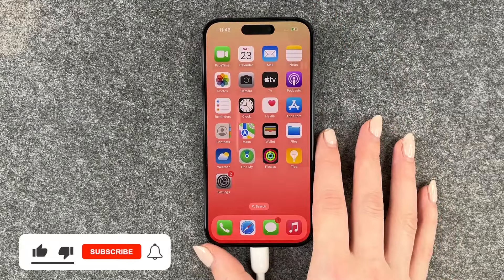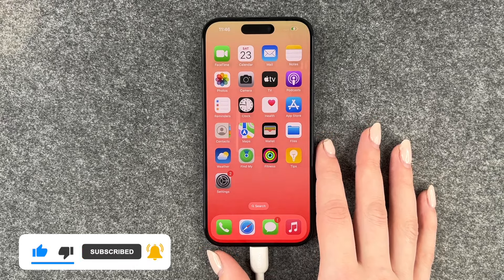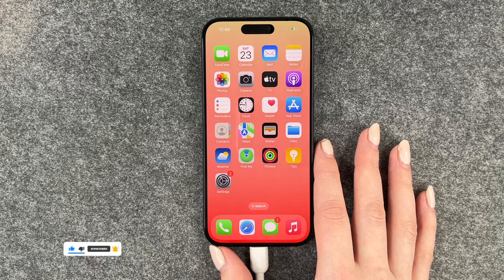So that's really quick and easy how you can silence your keyboard on your iPhone 15 Pro. I hope you liked it and hope it helped. If so, thumbs up, share and subscribe, and I hope to see you next time.